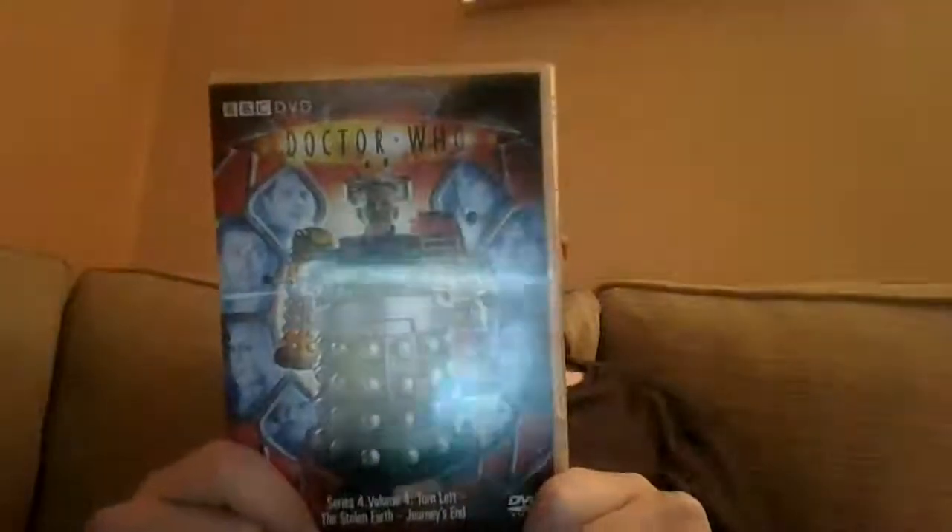What would I rate this? It's got to be for fans — and having Davros back — I'm going to have to give this one a 10 out of 10. 10 out of 10. It's really, really cool. It's Doctor Who, for God's sake, it's cool. This series is probably one of the best series there is. Thanks for watching this DVD review. Please like and subscribe. Until next time, guys. Thanks for watching. Take care, and bye for now. Bye-bye.